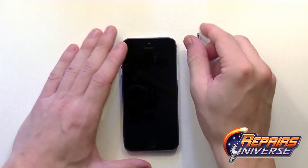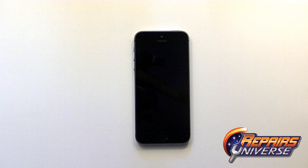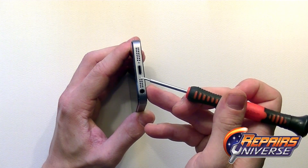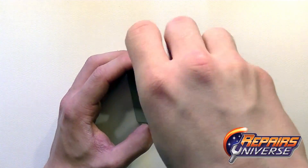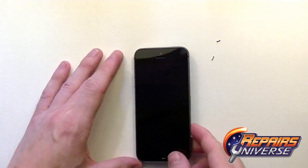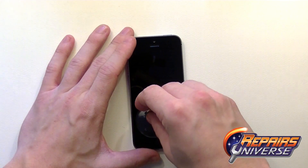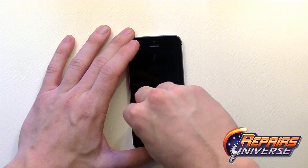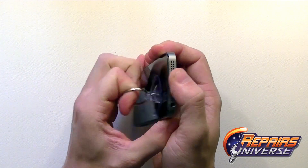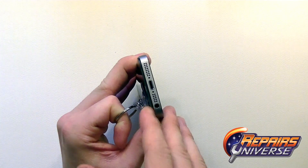The first step is ensuring the device is fully powered off, then remove the SIM card. Next, swap over to the pentalobe screwdriver and remove the two bottom screws — both screws are the same size so you don't have to worry about mixing them up. Then use a suction cup placed in the lower left corner of the screen, apply a little pressure, and pull the screen outward to create a small gap.